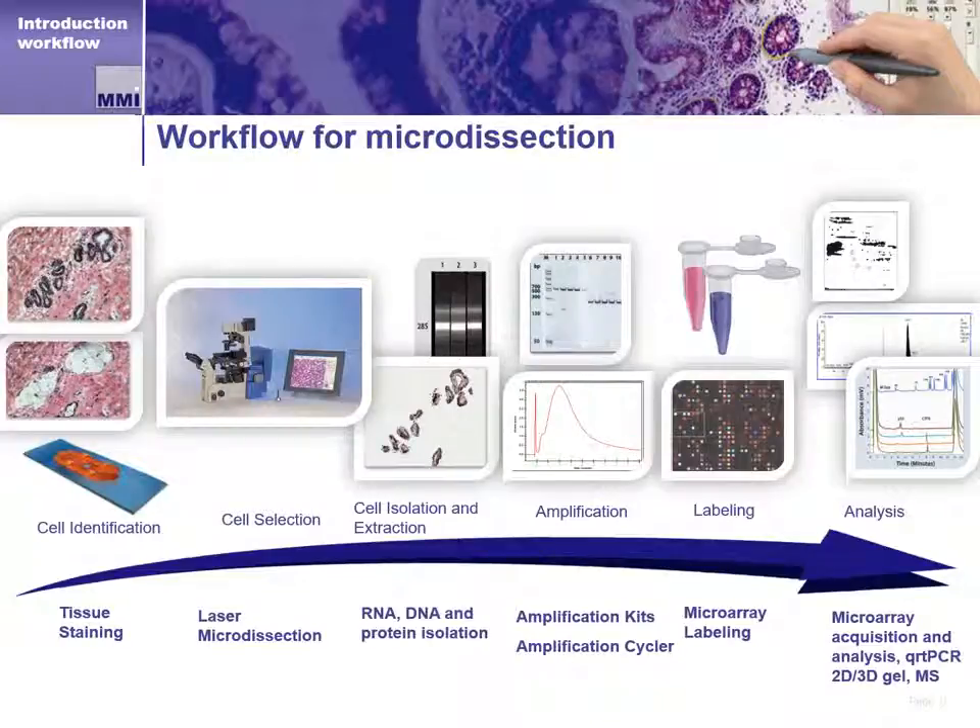The MMI CellCut plays a big role in moving cell isolation workflow downstream in a fast and efficient manner. From sample or slide preparation, to identification, to dissection, to cell capture in a laboratory tube, researchers have the ability to move on to other stages of their workflow and research with a captured cell or cells in a familiar laboratory tube. The MMI CellCut gets researchers to the important part of their work quickly and easily.